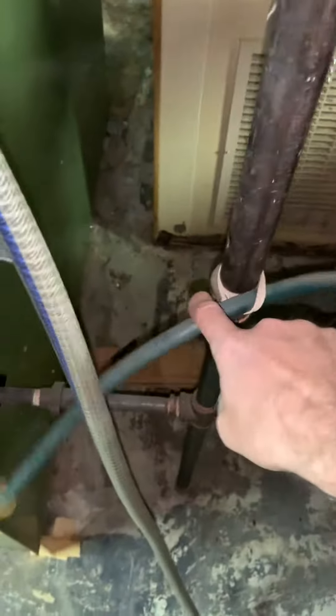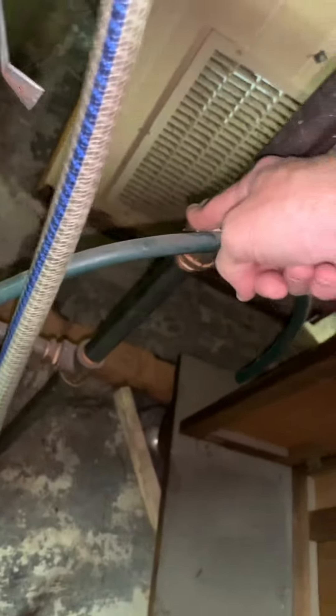This actually has a 90 and another 90. We can look at this two ways: either shortening right into this area — this is like a one inch down to three quarter — where we can come over and into the side of the furnace. Then the flue piping is coming in right here, pretty low, but I think we've got enough room.